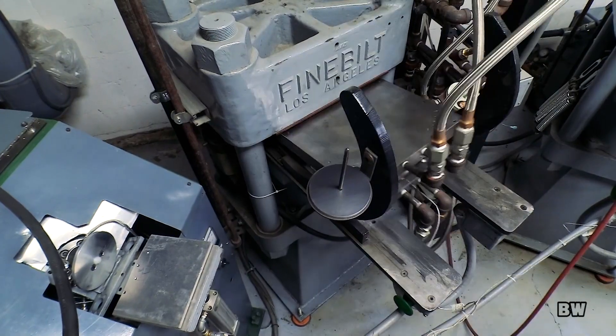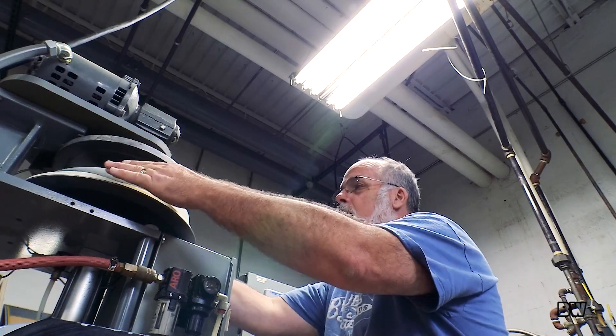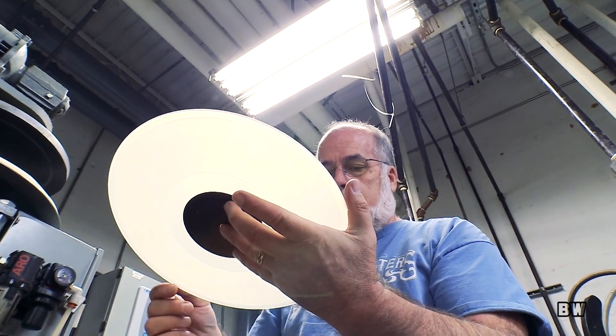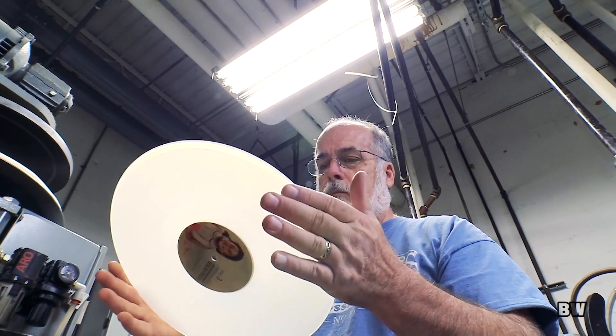Beyond that, it's the quality control involved in looking at it and listening to it. I'm looking for pressing defects such as stitching, non-fill, stains, and scratches.